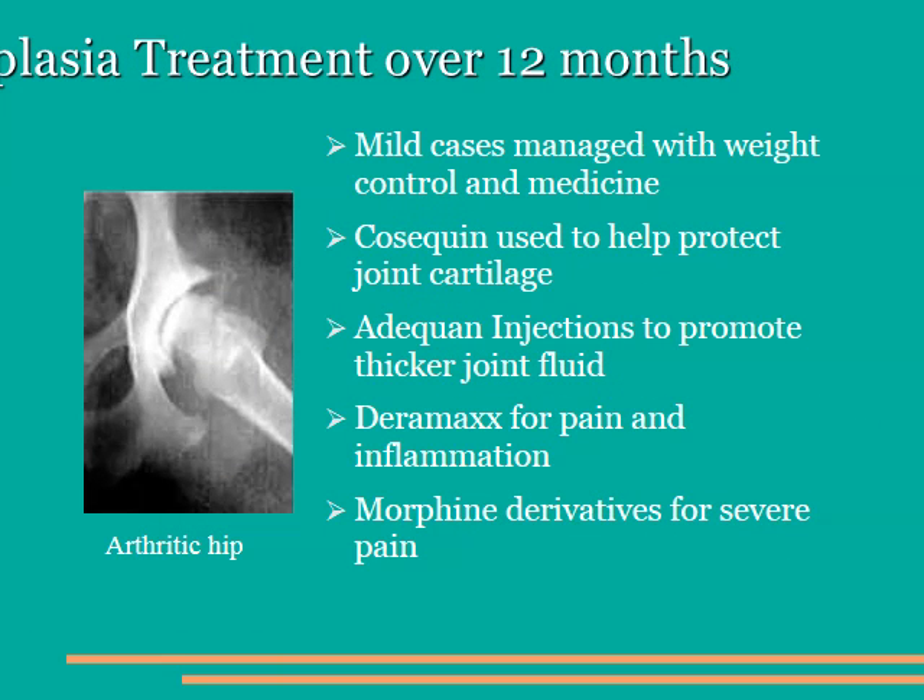If we don't have the opportunity to diagnose and treat the dysplasia before the dog matures, sometimes we're left with a very arthritic hip, which can occur as early as two to three years of age, but more commonly will affect the dog in the five to seven-year-old range. In these cases, there are medical management options that can be attempted. We can use drugs such as Cosequin and Adequan, which help the joint fluid improve in its viscosity and help protect the cartilage. We also have non-steroidal anti-inflammatory drugs that are very effective at mitigating the pain. When things get really bad, we can add morphine or morphine derivatives to help ease the animal's pain as well.